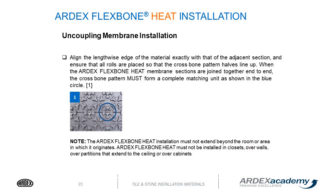When installing the Flexbone heat, align the lengthwise edge of the material exactly with the adjacent section and ensure all rolls are placed so the crossbone patterns line up. When membrane sections are joined end to end, the crossbone pattern must form a complete matching unit. The ARDEX Flexbone heat installation must not exceed beyond the room or area in which it originates, and must not be installed in closets, over walls, over partitions that extend to the ceiling, or over cabinets.